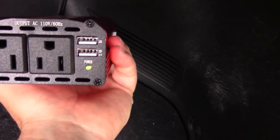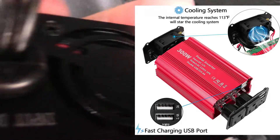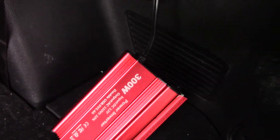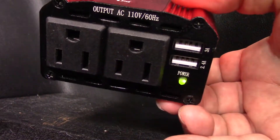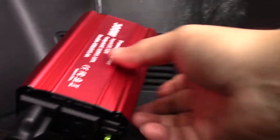We'll turn it on — and there you go, power! I'm pretty close to the fan and you can't hear anything, so it's very quiet. I'll leave it hanging like that. There's a very long cable, and while holding the camera I'm going to plug my laptop in and show you that it's plugged in.